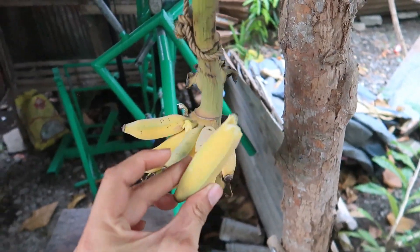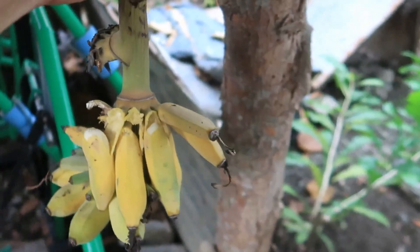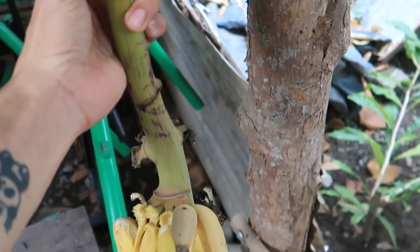Tiny bananas. My horse loves this and I'm going to bring it home.